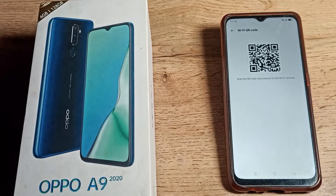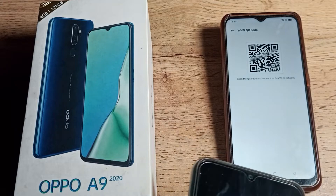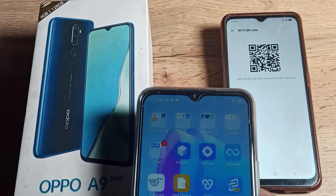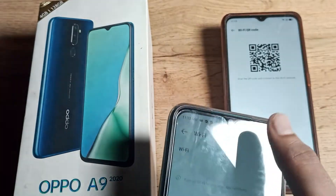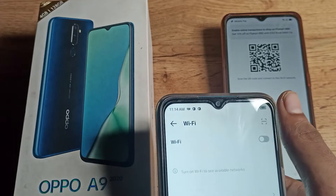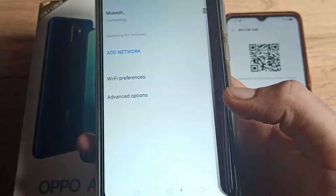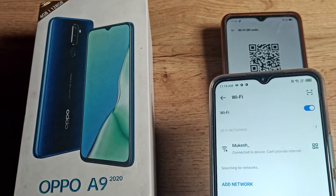On my second phone — a Techno phone — I want to connect to this WiFi network without entering the password. Open the phone settings, go to WiFi settings, and you will see a scanner option. Tap the scanner and scan the QR code. You will then see a connect option — tap it and the WiFi network will connect automatically.